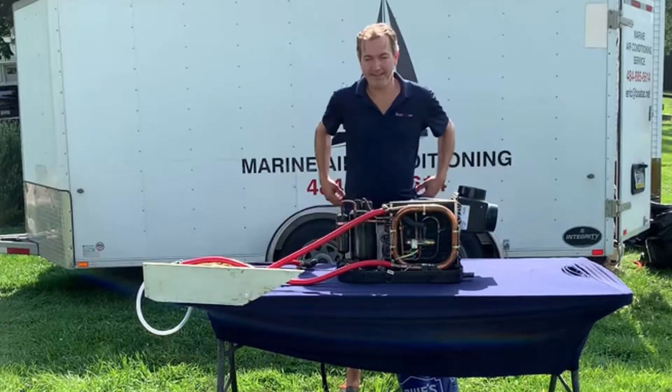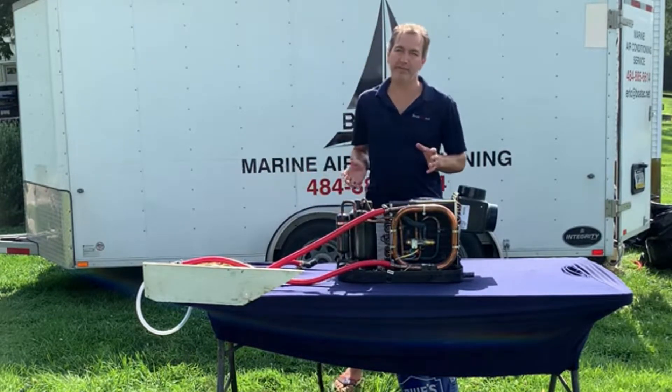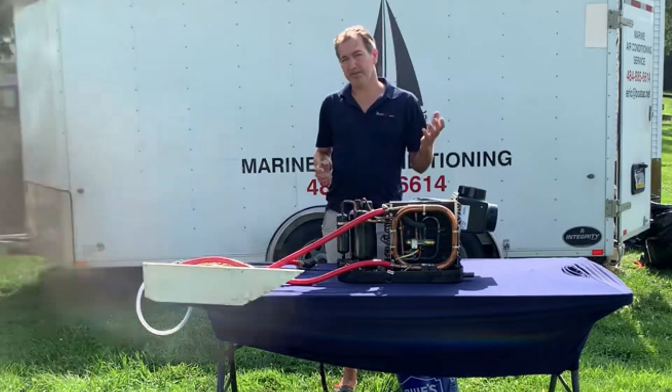Eric here with GoDAC.net. Thank you all for watching my previous videos, but I think it's important I inform all my patients and clients.